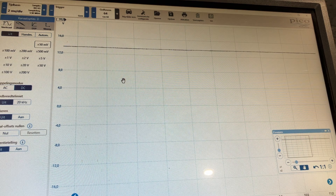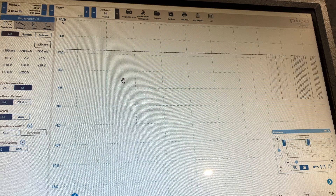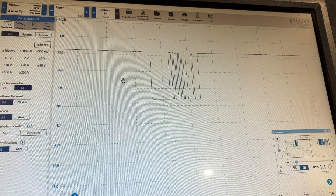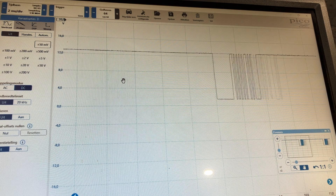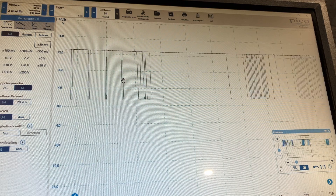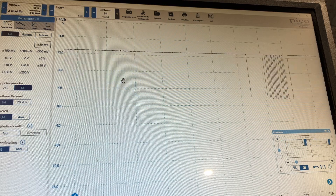The last pin is the LIN bus wire on pin number five. What we see here is the DC-DC converter trying to talk to the 48-volt battery, but it's not responding — that's why we have no communication. We now know the wire is good and it is able to communicate on that wire. So we've called it: the battery is faulty, and that's what we're going to replace now.